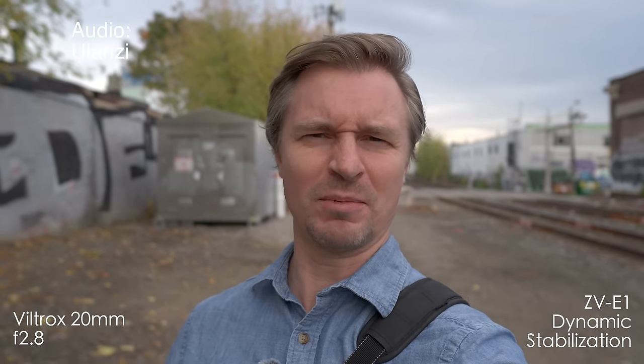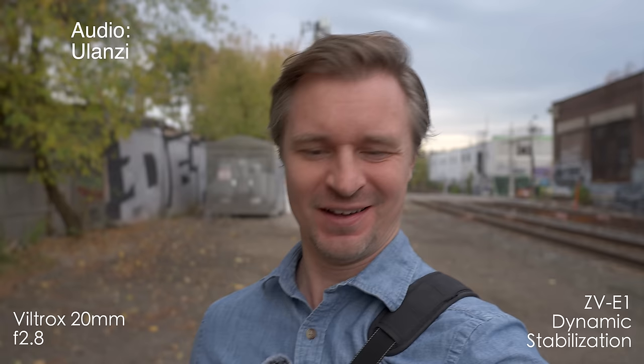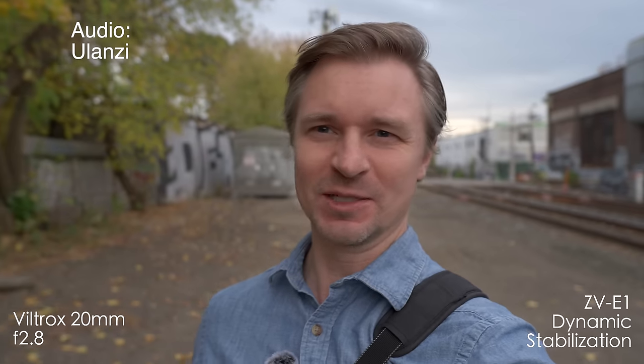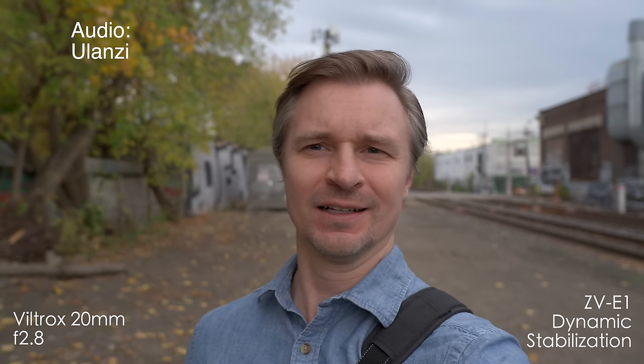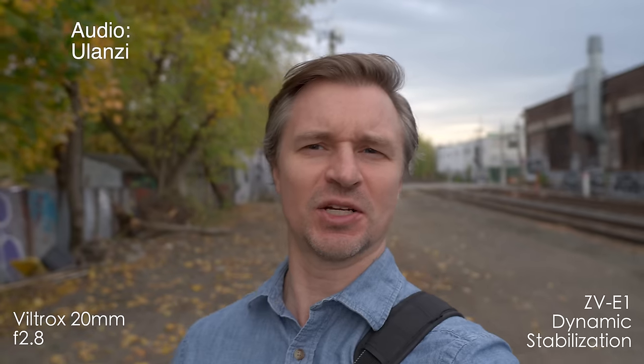Here we are on train tracks I'm probably not supposed to be on — I'm far enough away that I probably won't die. I'm using Dynamic Active Stabilization on the little ZV-E1. This tiny lightweight lens is still wide enough to vlog with Dynamic Active Stabilization. While I love the DJI microphone, I think this Ulanzi is one hell of a steal — onboard recording, great audio quality, a nice charging case, and wind muffs. It's everything I really use for quick wireless microphone setups. Let me know in the comments if this is something you'd be interested in.